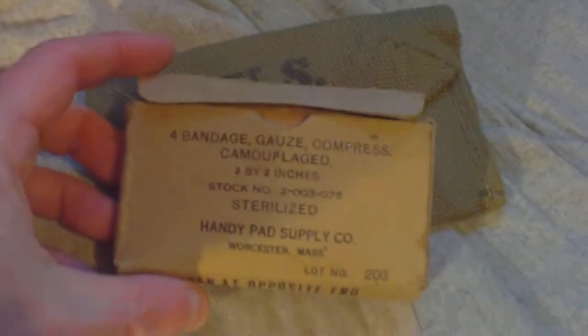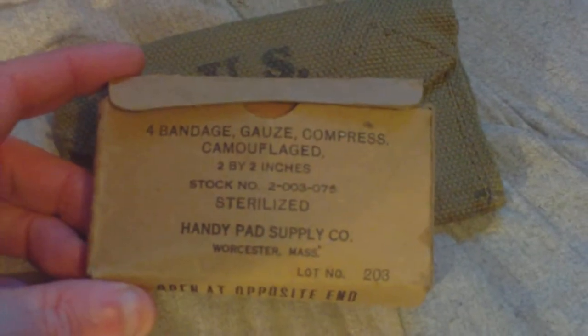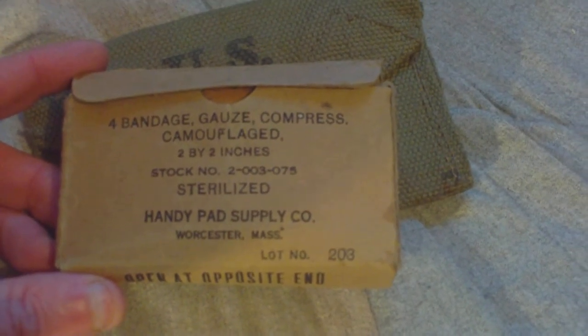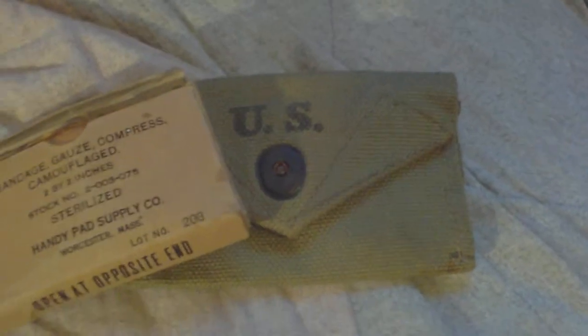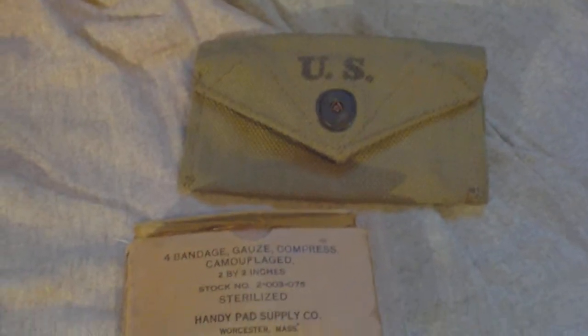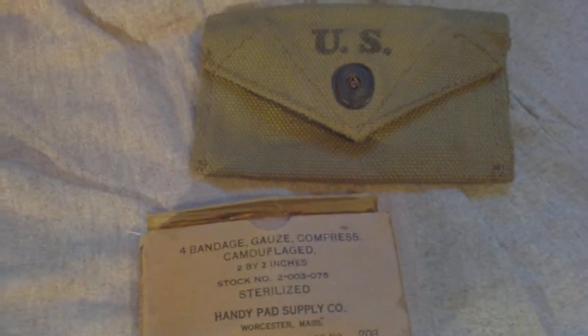This is your typical military two-by-two US bandage, made by the Handy Pad Supply Company, Worcester, Massachusetts, with instructions on the back. Inside you have the bandage, so that would be a typical item carried inside the pouch in lieu of the Carlisle first aid dressing tin, which was a bit cumbersome for soldiers to access. That's your standard US Army World War Two first aid dressing pouch.